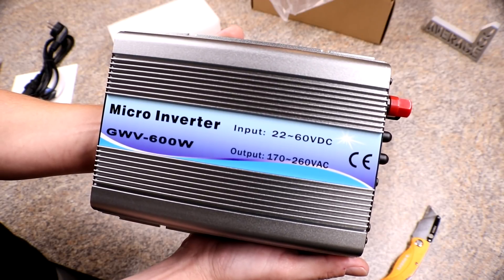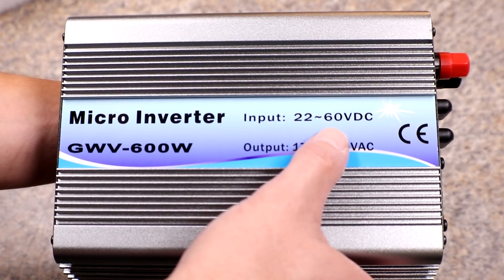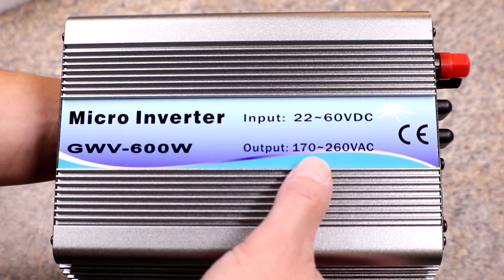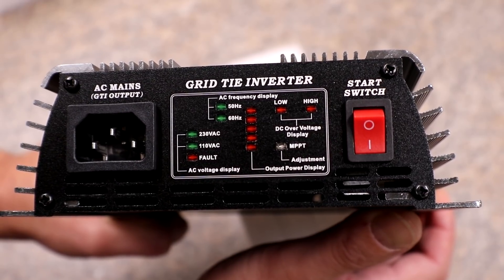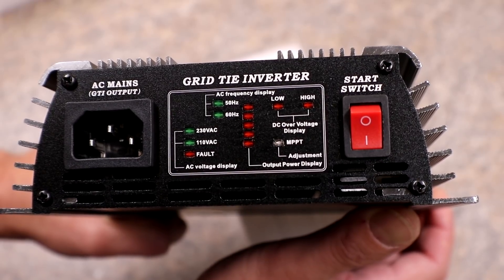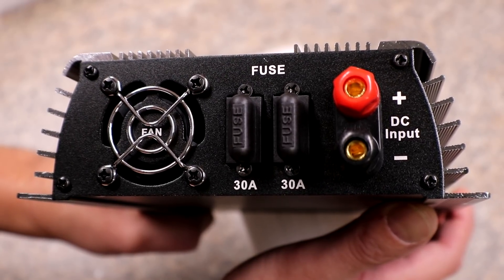Alright, she is brand new, nice and shiny. This is the grid tie inverter — it has an input voltage of 22 to 60 volts DC and the output is 170 to 260 volts. Mostly that is overseas; since I'm in the United States it will do the 110/120 volts that we use here. This is the side with the on switch and all the lights, and I'll open up the manual to figure out exactly what each light does. The opposite side has a couple of 30 amp fuses and your solar input.